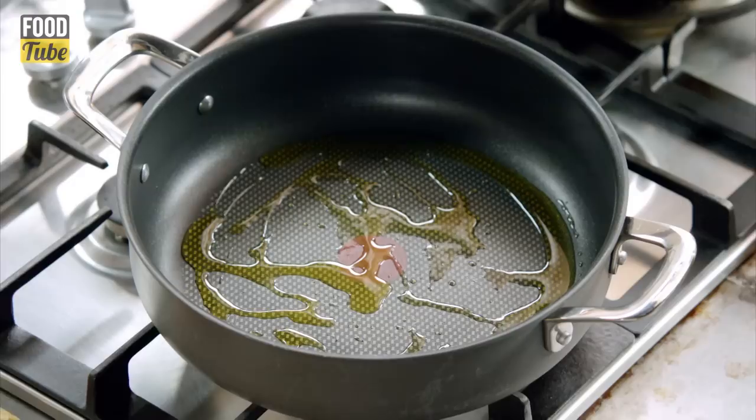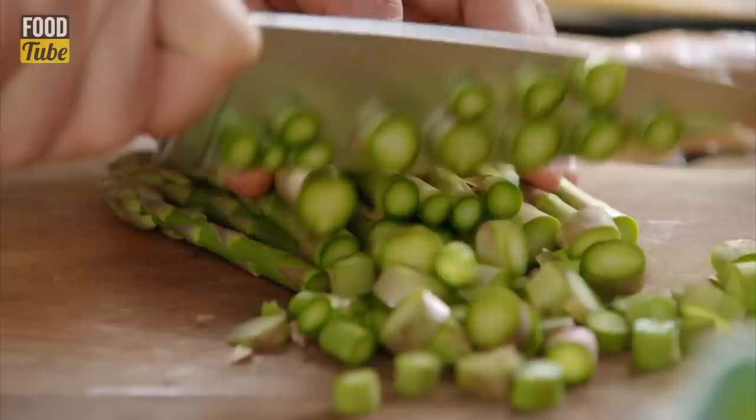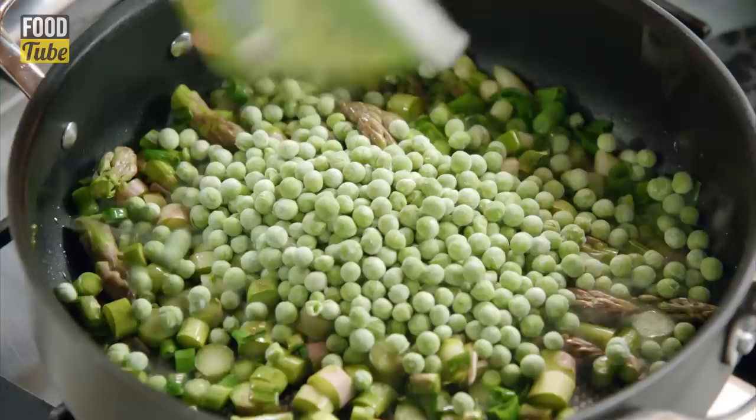I want to slice up the spring onions. A couple of tablespoons of olive oil goes into a pan, follow that with the spring onions. The end of the asparagus, just trim that off and get rid of that. Then these lovely stalk areas here, just slice those right down to the tips — and the tips are sort of like the alloy wheels, you don't want to be chopping those up, you want to be able to see them, they're dead posh. Grab that and put that in with the spring onions as well.